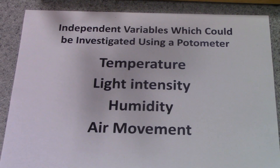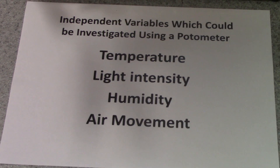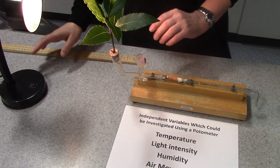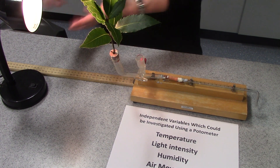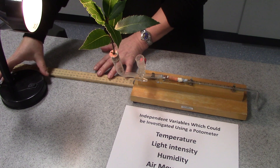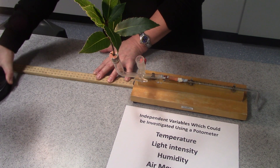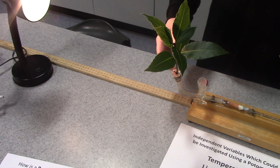We could vary the temperature — that's not easy to do in a science lab, but it can be done. Light intensity is very easy to investigate because we can use a simple bench lamp to vary the light intensity falling on the leaves. If that's all you've got, you can simply use a metre ruler to vary your light intensity by moving the lamp at different distances from the leafy shoot.